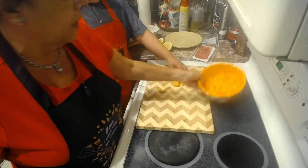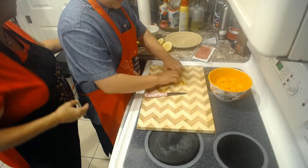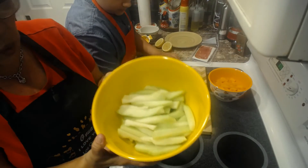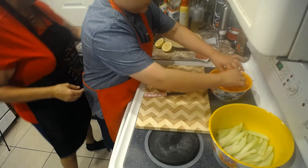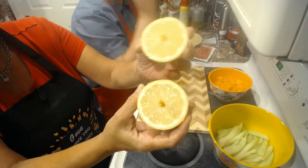Carlito is sitting here cutting the cantaloupe. We have cantaloupe melon — I cut it square so it looks really pretty. I also julienned the honeydew melon. It is so sweet and so delicious.